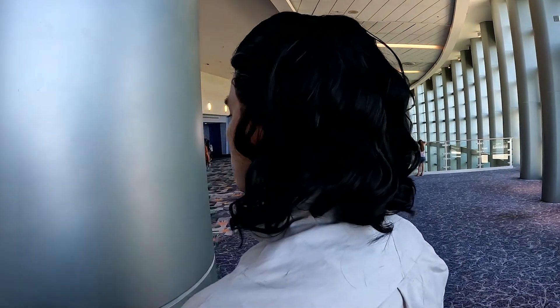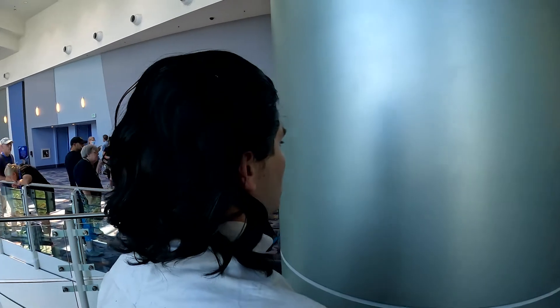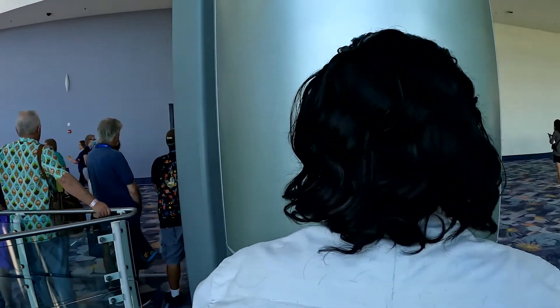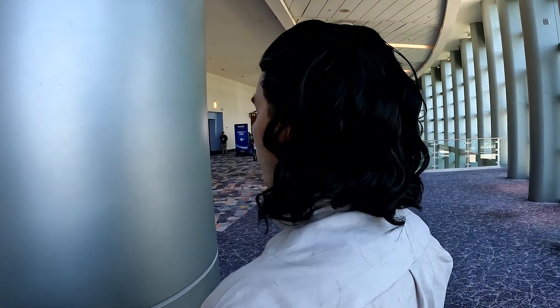I used spirit gum for the application and used u-pins to pin any errant strands in place for the con. Overall, I think it looks a ton better than just the base wig. I think I may end up thinning it even a bit more based on the cosplayer's feedback, but it looks so much better and far more accurate.